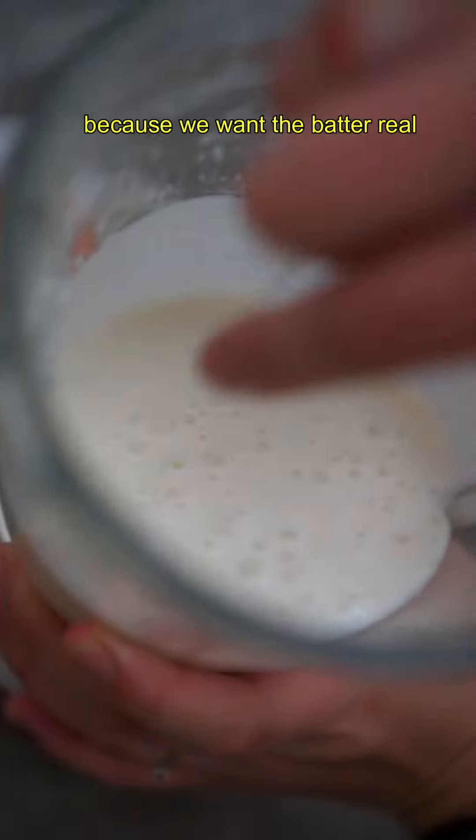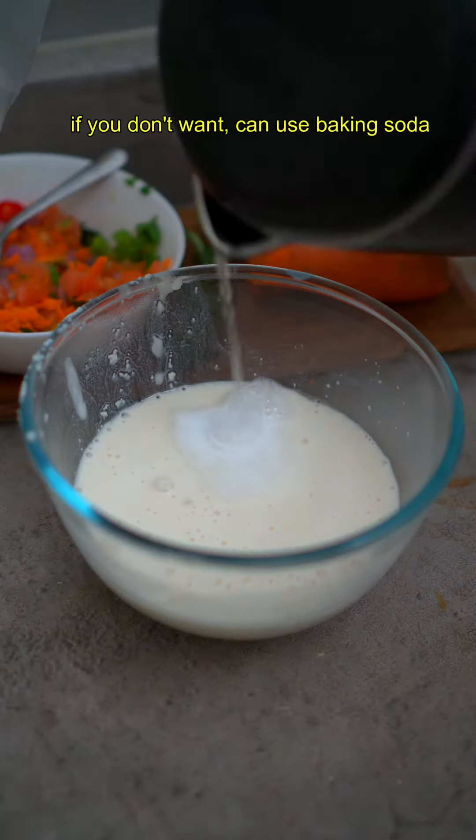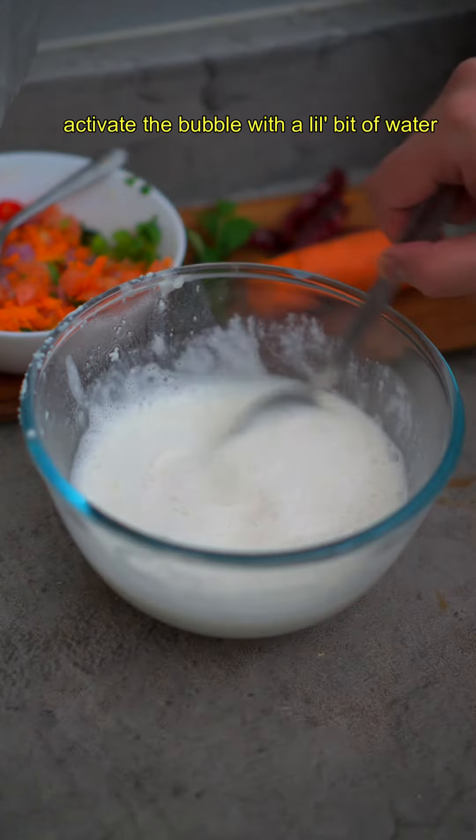After 15 minutes, blend it. It takes about five minutes of blending because we want the batter really smooth with no sandy texture. My family uses Eno; if you don't want to use that, you can use baking soda.